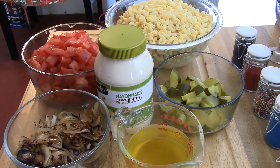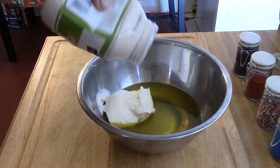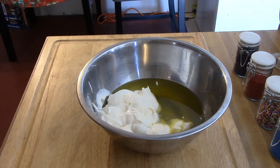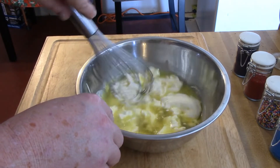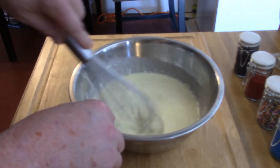Now that the onions are caramelized, I'm gonna finish the salad. I'm gonna mix a cup of pickle juice with about a cup to a cup and a half of mayonnaise — that's gonna be your dressing for the cold pasta salad. Just whip it together so it gets incorporated with the pickle juice.